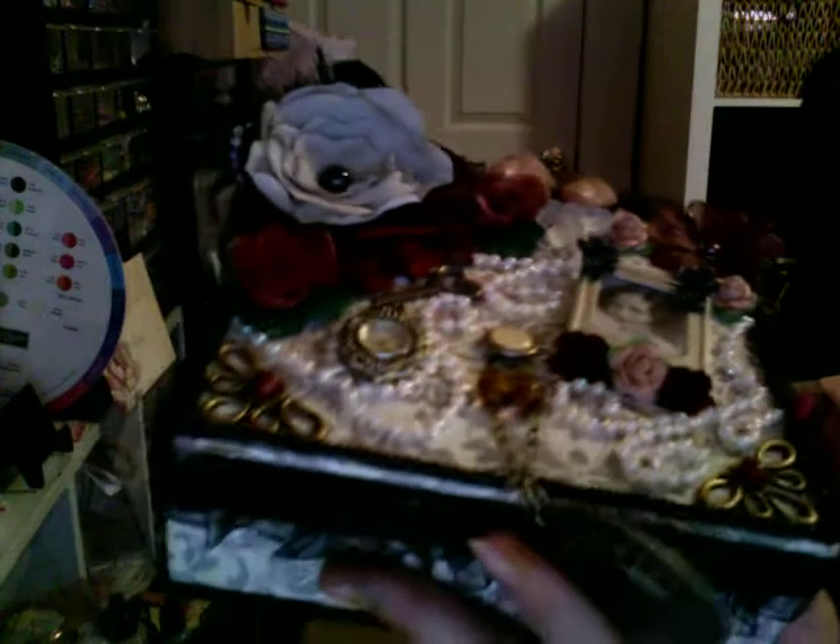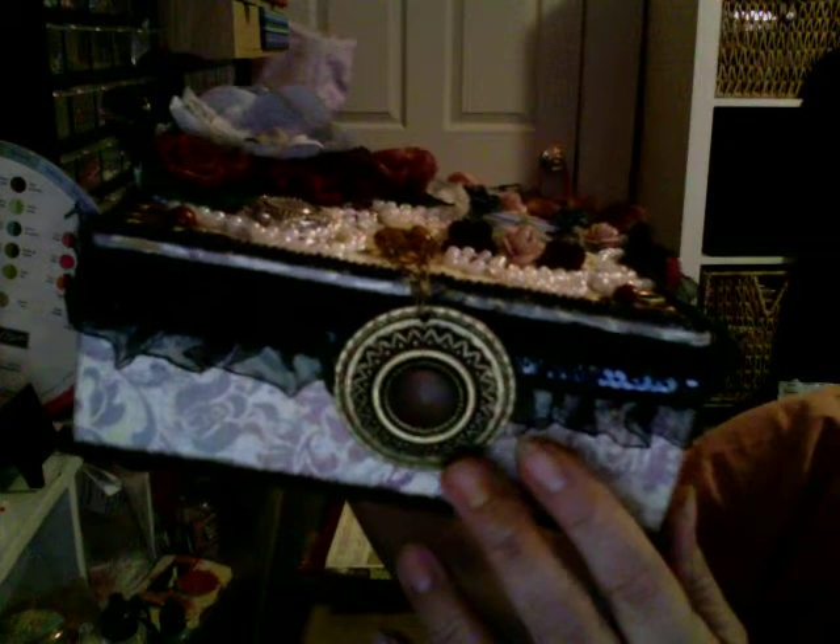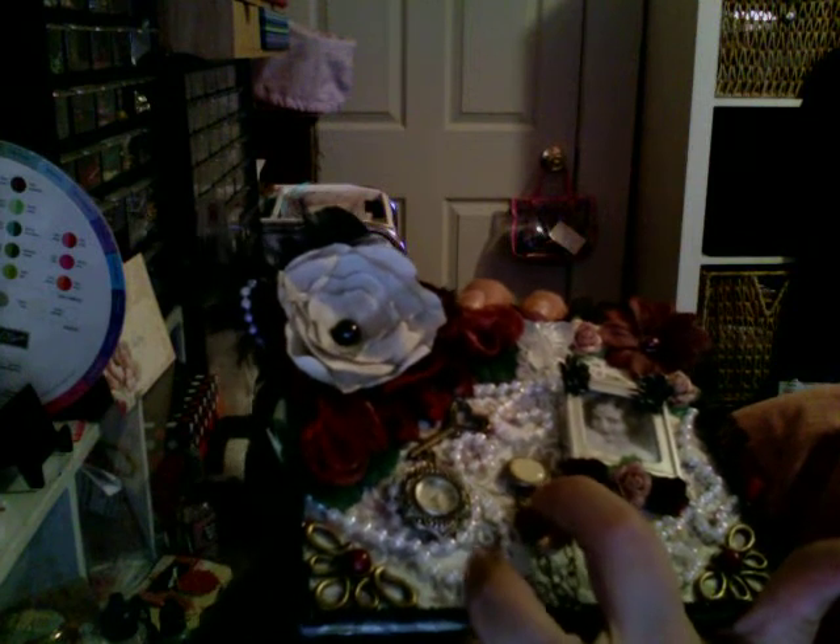I used one of the brads that she sent me from the collection - it has like a little Bible phrase on it. It's a brad so it goes all the way into the box and I closed it at the back. Then I used one of my necklaces from my collection of jewelry when I had my store - I snipped it and connected them together, putting them in between the brad.